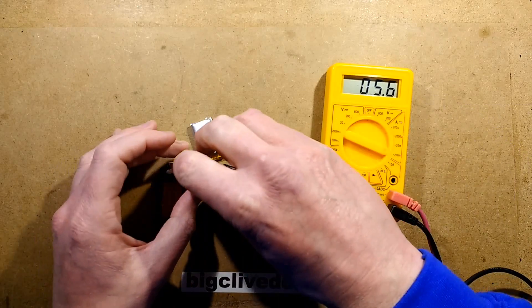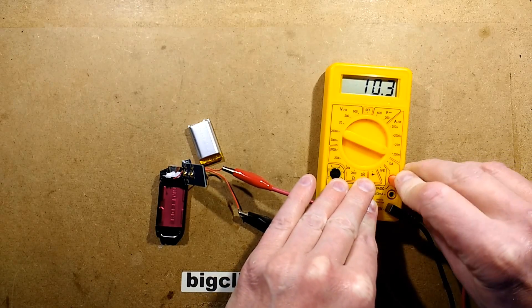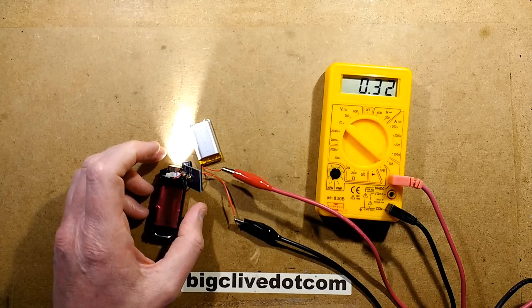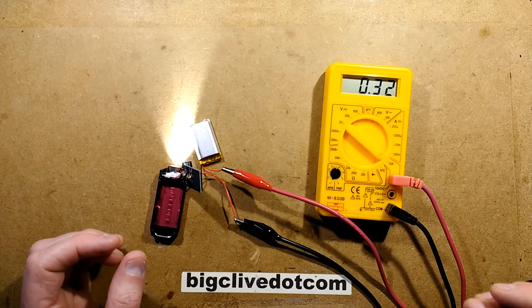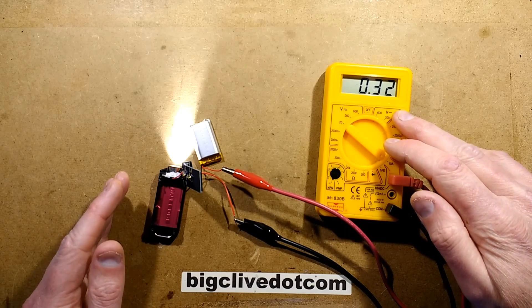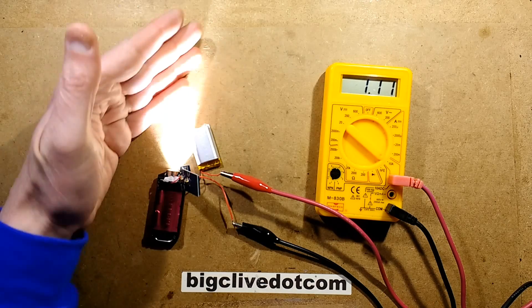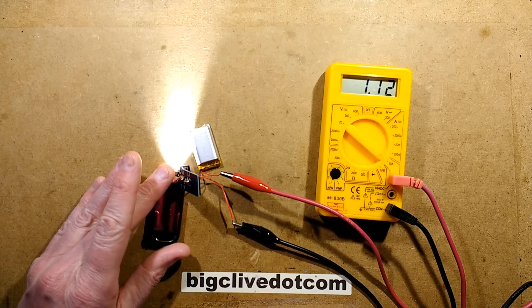The next brightness setting draws 77 milliamps. For the higher settings I moved to the 10-amp range. The high setting is 320 milliamps, and if you press and hold the button for the turbo setting it goes up to 1.1 amps — that's quite a lot of current, pretty much three watts into the LED. It's incredibly bright. That is going to get hot quite quickly, so the processor may cut that down.